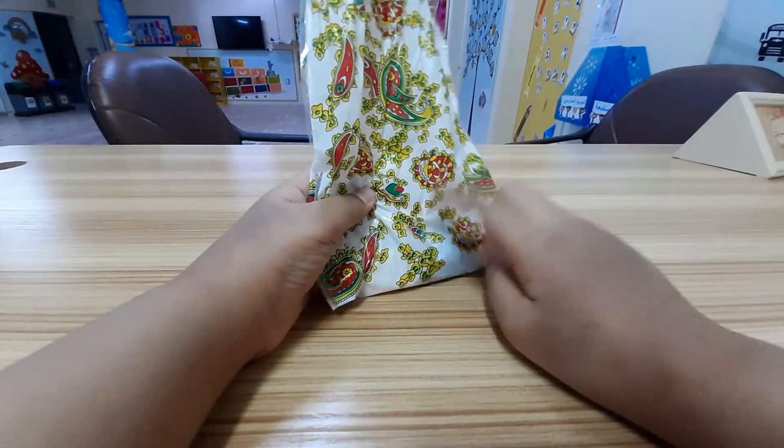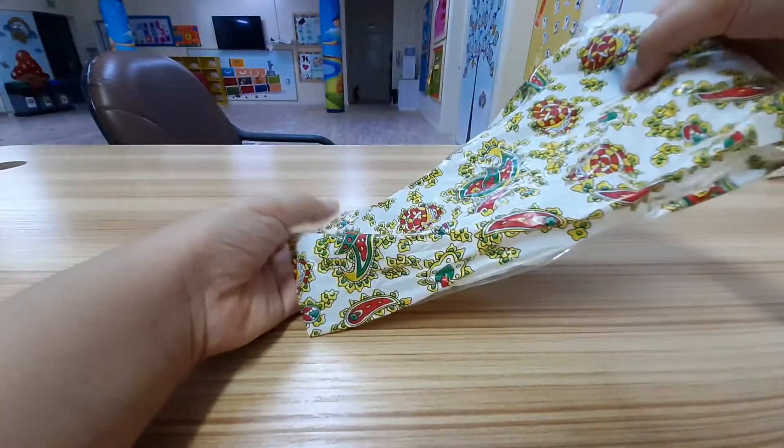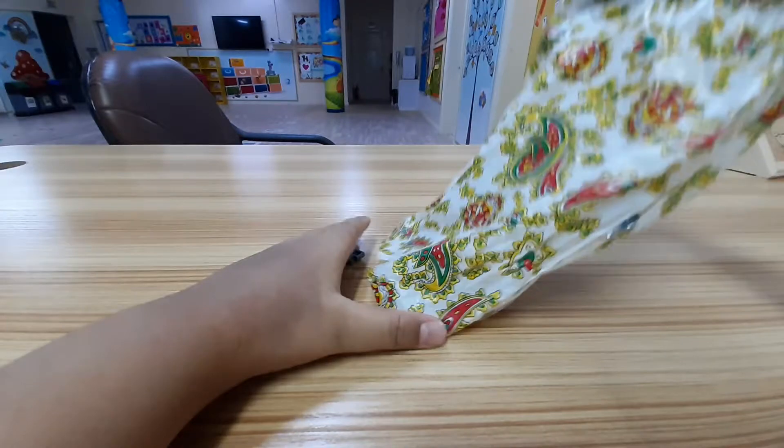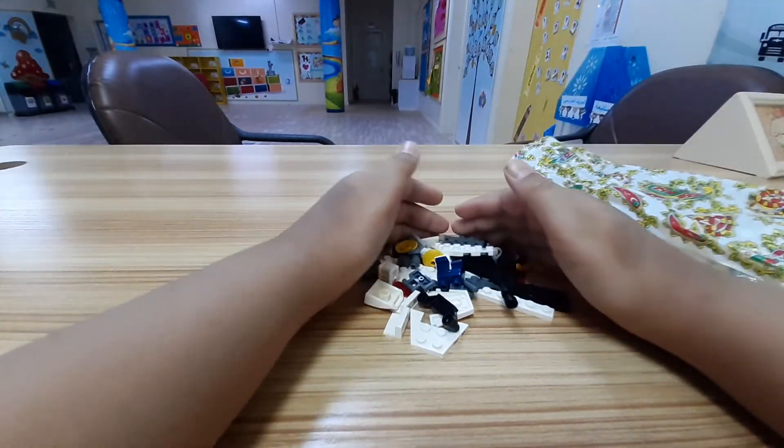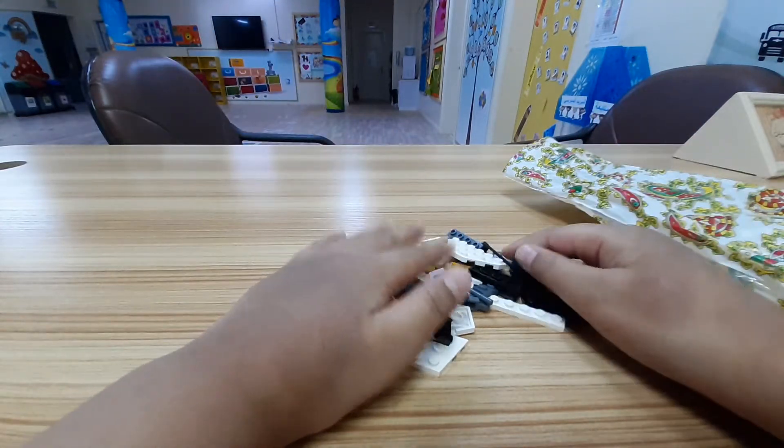Today we're going to make a rocket. I put it in this bag because I can't find the cardboard, then put the Lego back and type it so it looks like real life. But let's just show you.